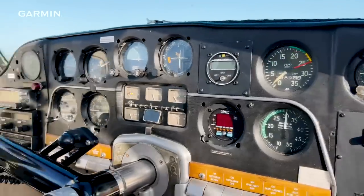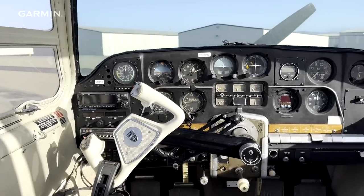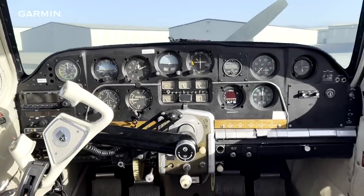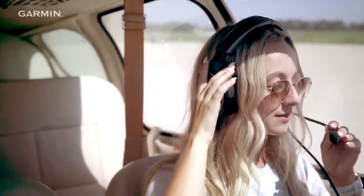There were definitely some things about the panel that could have been a safety issue if you weren't paying close attention. For example, there was only one fuel gauge, and you had to toggle between which of the three tanks you were viewing at a given time. Can you manage that? Yes. But would I prefer to have that? No — I'd prefer to be able to view all three at a given time.